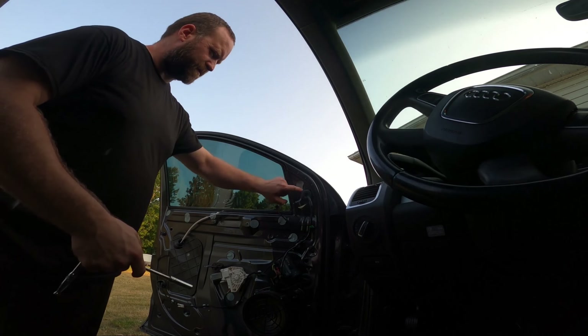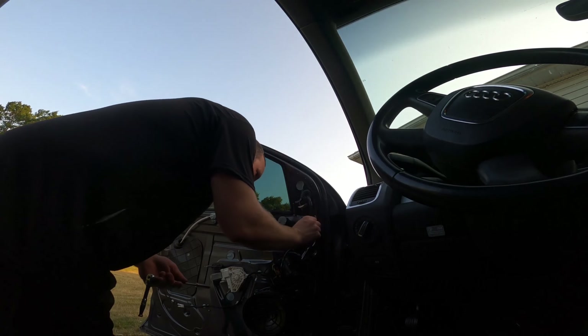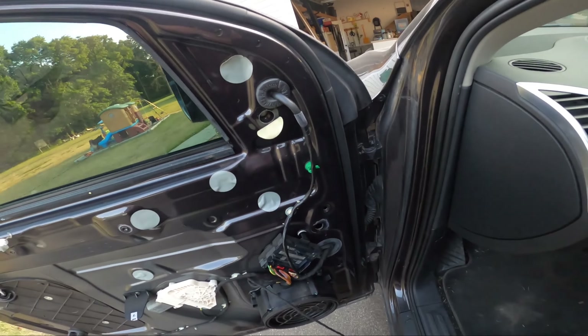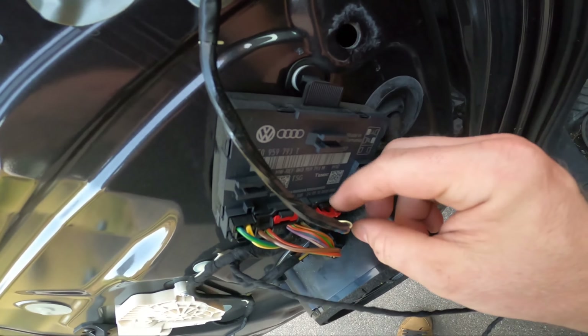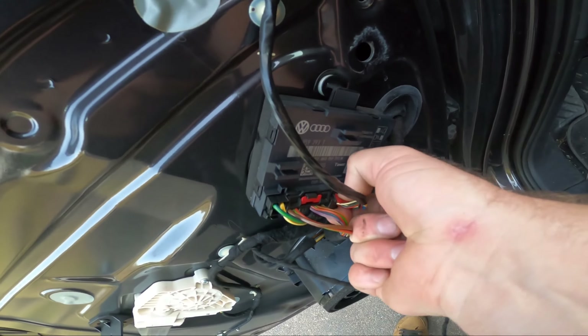The mirror looks like two 10mm bolts. There's a zip tie — I don't have to cut that, it just keeps the wires in a nice spot. Mirror wire: pull that red tab up. It sticks up compared to that one, and that will let you push this down, then it should just come out.